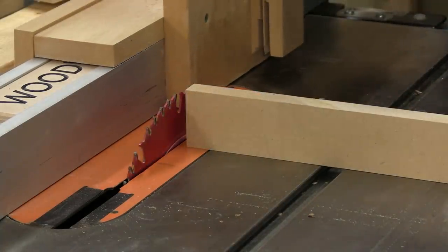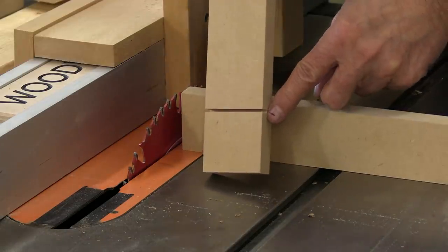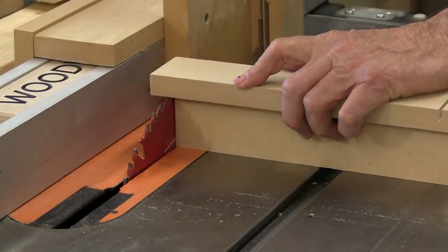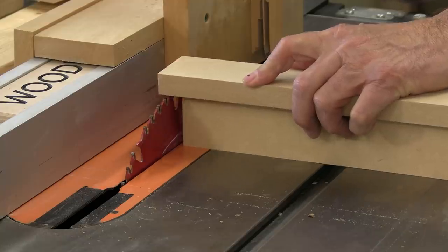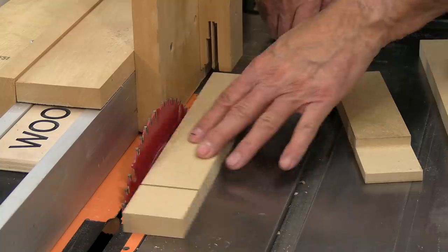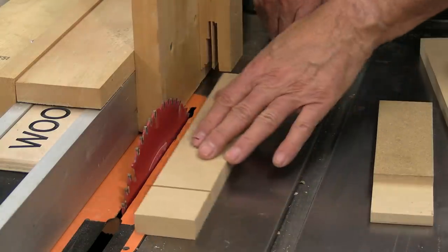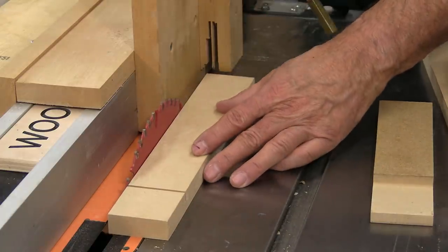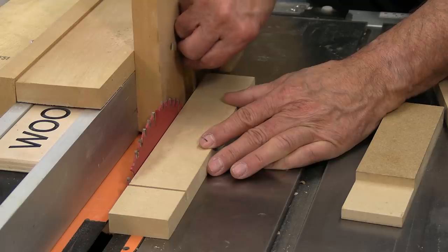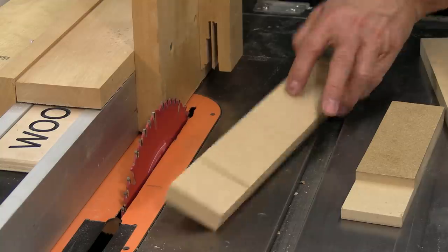Now to use the jig, the first thing we have to do is reset the height to two inches because we need to cut right up to that line. I'm doing the same thing — raise the blade and move it back and forth until it just barely catches. I'm using a wider piece of wood here instead of the little one, so I get both sides of the blade and can get a more accurate reading. I can just feel that just barely touching, so that should be good — that's the cut we're going to make.